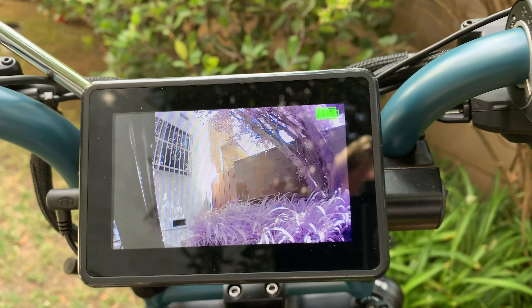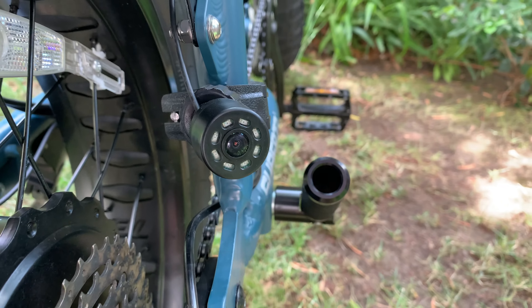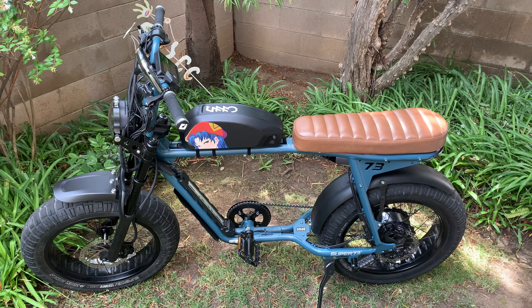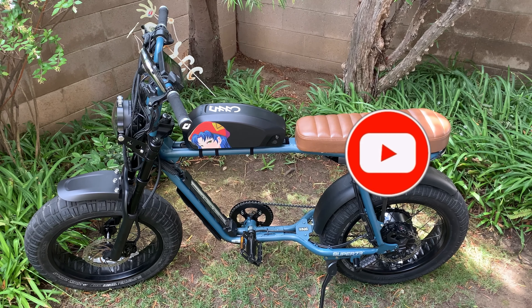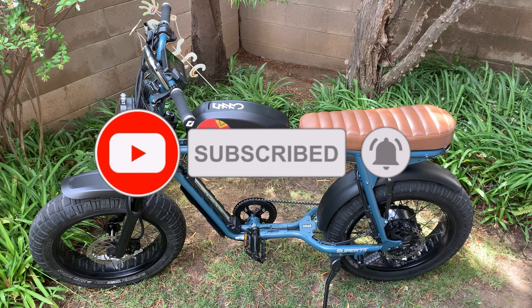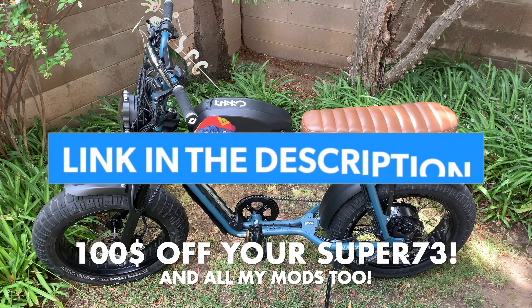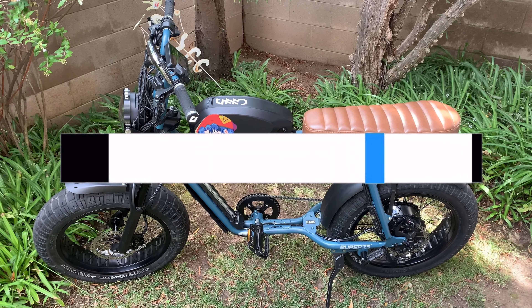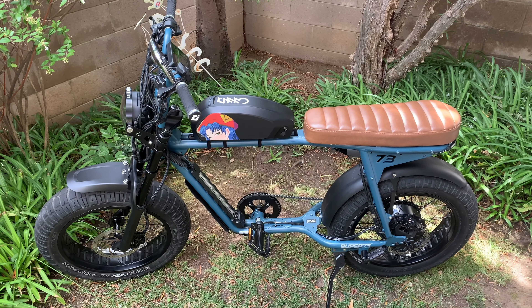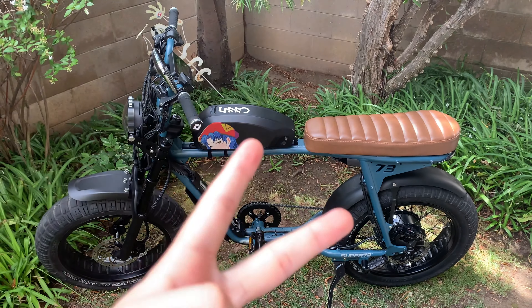That's going to be the end of the video. If you want to get one of these, I have a link in the description below for the rear view camera. Thank you so much for watching - like and subscribe, it helps me out a lot. If you want a Super 73 of any model, there's a link in the description for 100 dollars off. I'll see you in the next one - peace out!